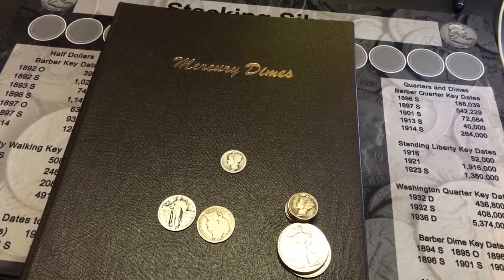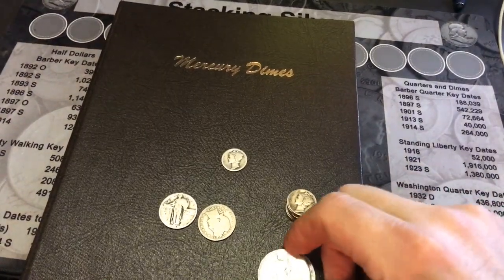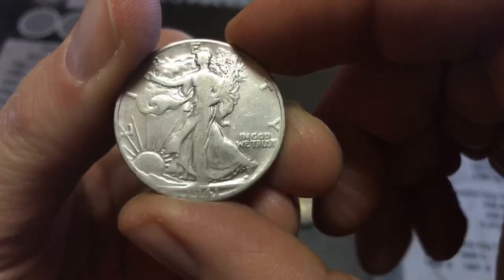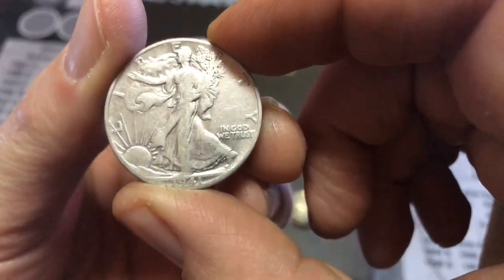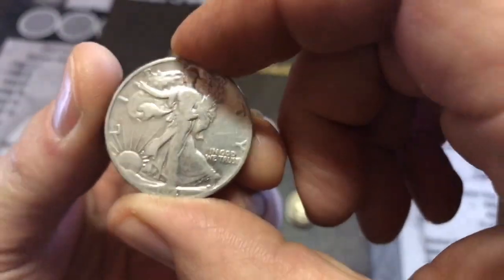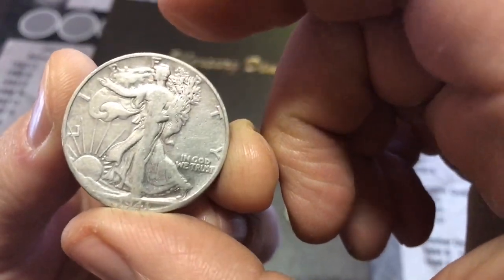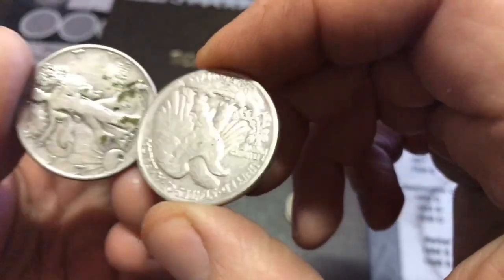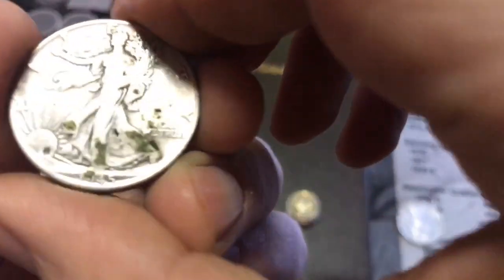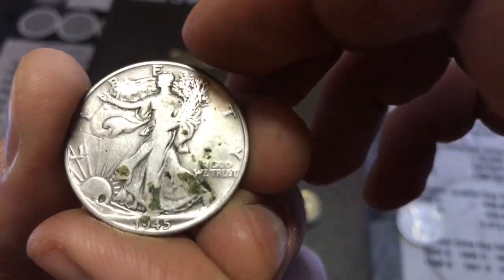I wanted to show you guys some coins I picked up today at my local coin shop. I picked up a 1941 Walking Liberty — it's pretty worn out. I picked it up for the giveaways or for the half dollar hunts, just so I had some Walking Liberties.